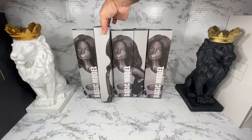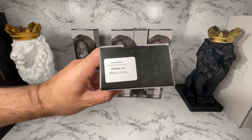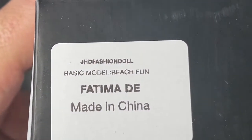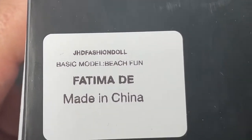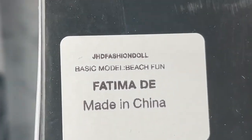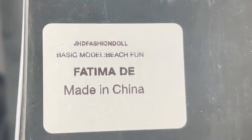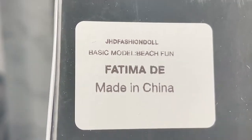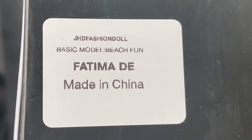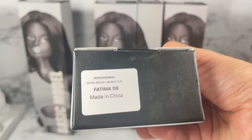Let's see which one we chose — we chose the basic model Fatima DE. The DE means dealer exclusive, which means there were only 50 of these dolls made worldwide, so this is a great treasure find for me.